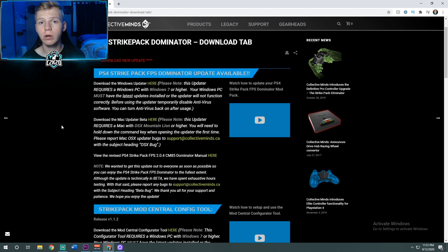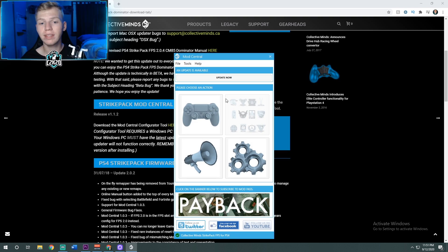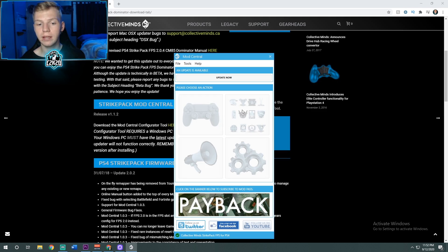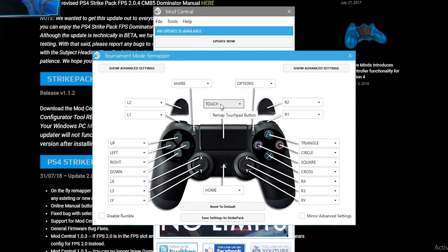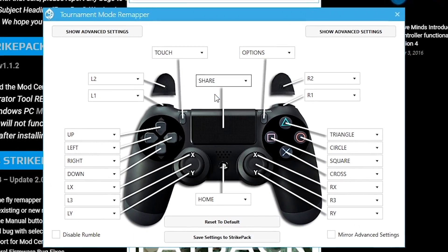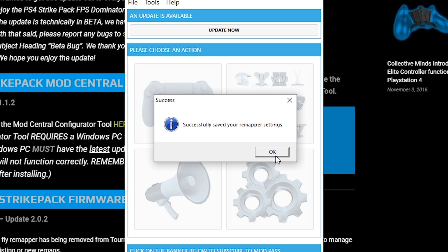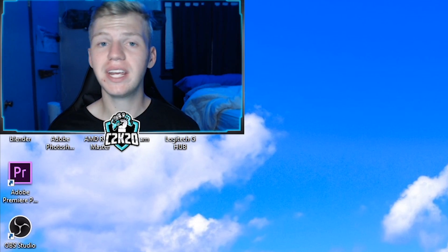One last thing to get your touchpad to work: go back to that second link in the description, but this time scroll down to the Strike Pack Mod Central Configuration Tool and download it. With this application open and just the Strike Pack plugged in — no controller — click on the gray PS4 controller. Click the drop-down box connected to the touchpad line that says touch, click that, and set it to share. That should automatically change your share button to touch. Save settings to Strike Pack, click OK, click done. Attach your Strike Pack back onto your controller and you may need to give it an unplug and replug.